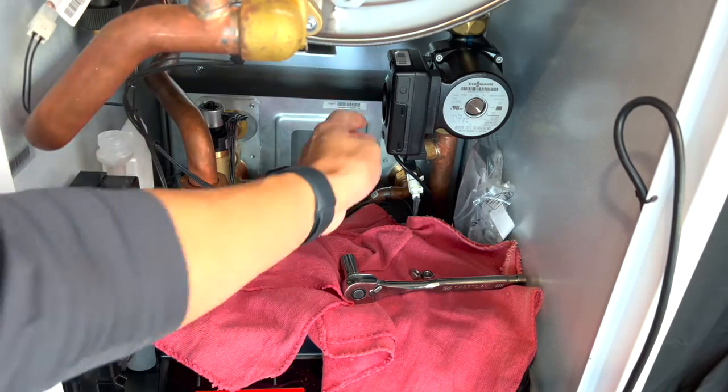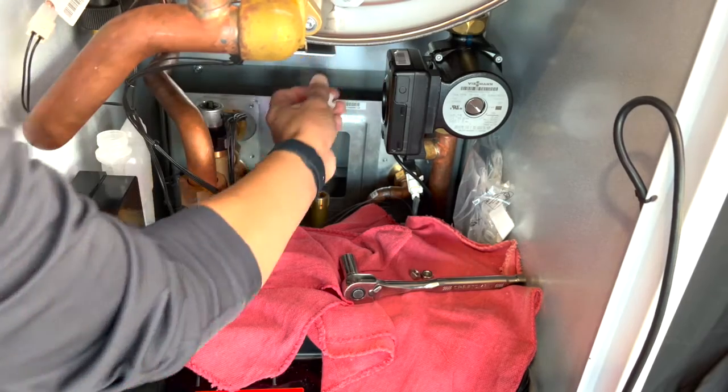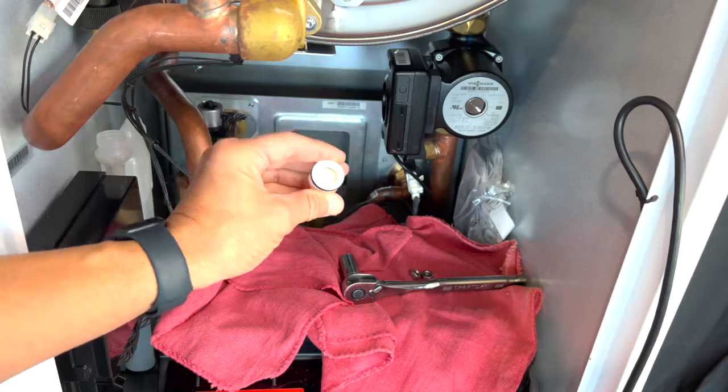The check valve is in the piping directly behind the circulator. It's a little tight, but with some friendly persuasion we can remove the check valve from its seat.